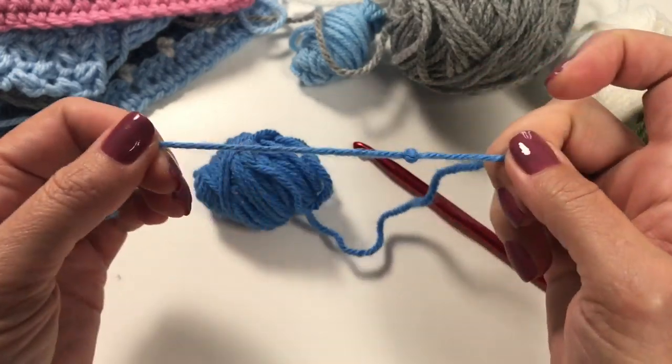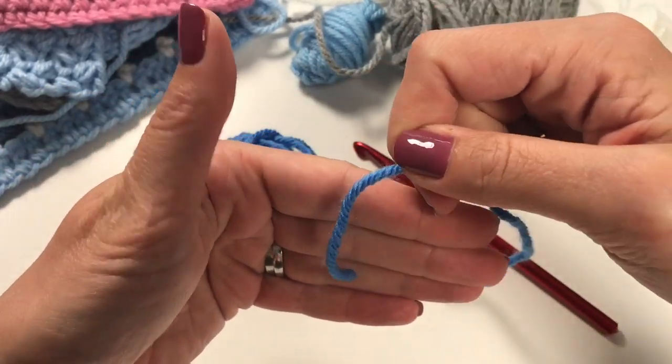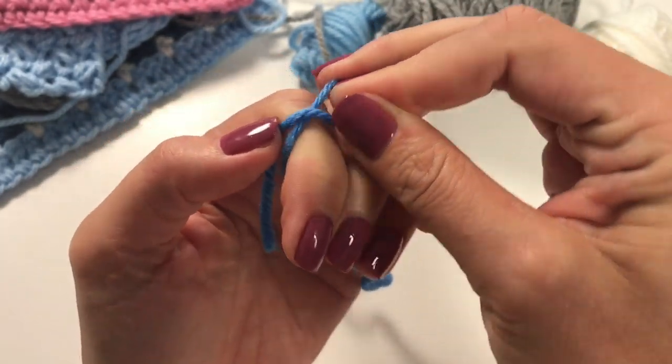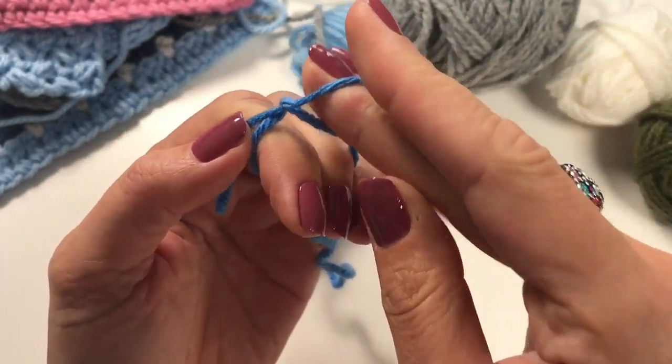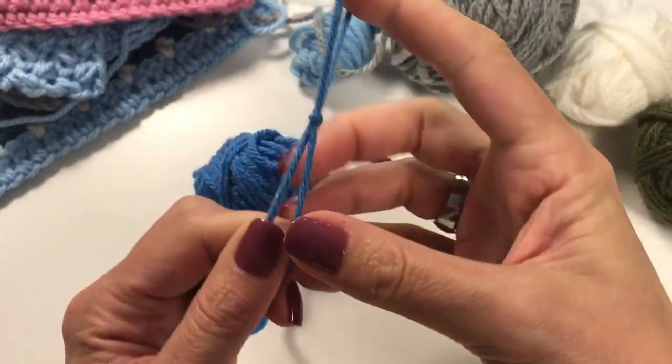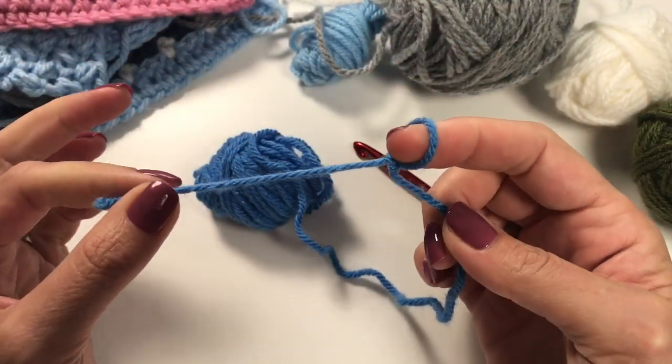So, very easy to remember: hold the yarn in your hands, wrap it around your fingers, bring the back to the front, then the back to the front again, bring the back up, and you've made your slipknot.